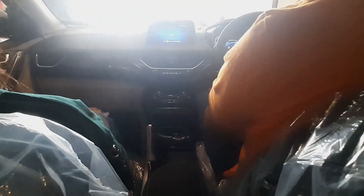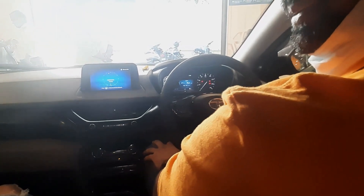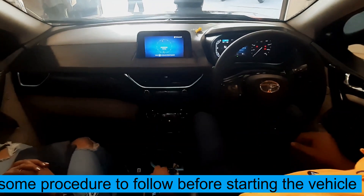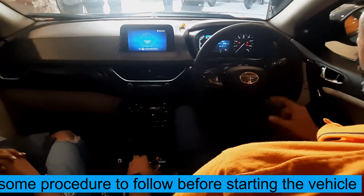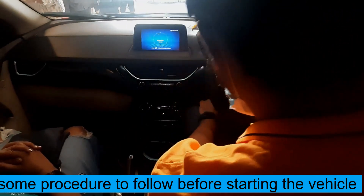Press the brake pedal once — it's already pressed. Press it again. This one normally — yeah, it has started. This is neutral now, no sound. The car is started, it will show you 'Ready'. Press the button once again; the ignition was on. Turn it on your side — now it's ready.